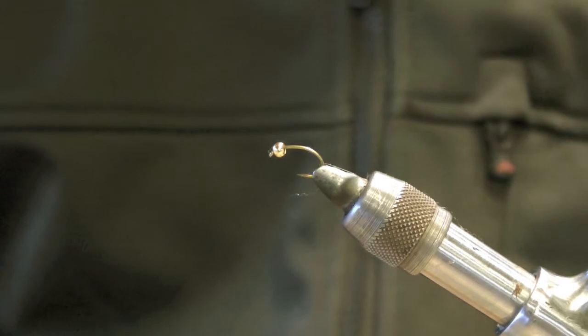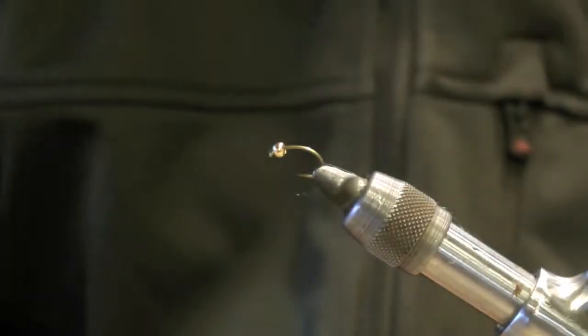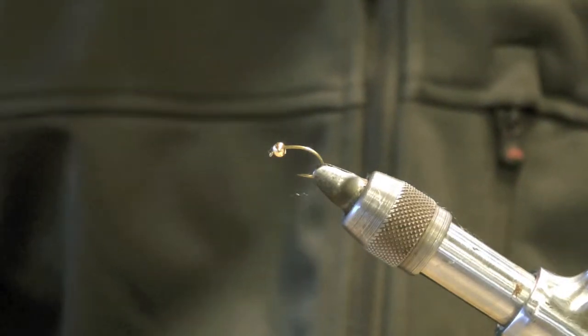For the body we're using a Caddis Cream Bright Blend — you can also use Light Bright or Ice Dub. For the collar, I'm going to use a Peacock colored Ice Dub.